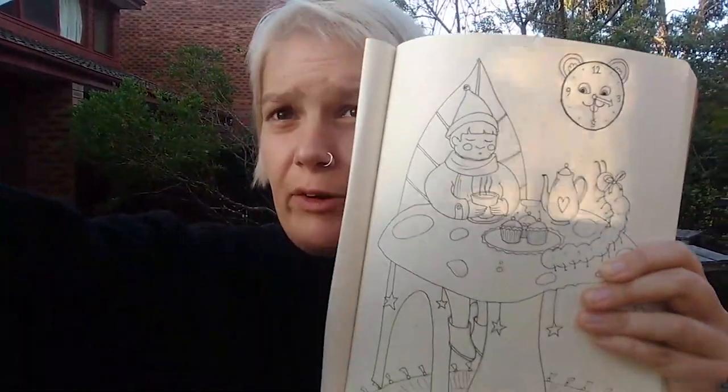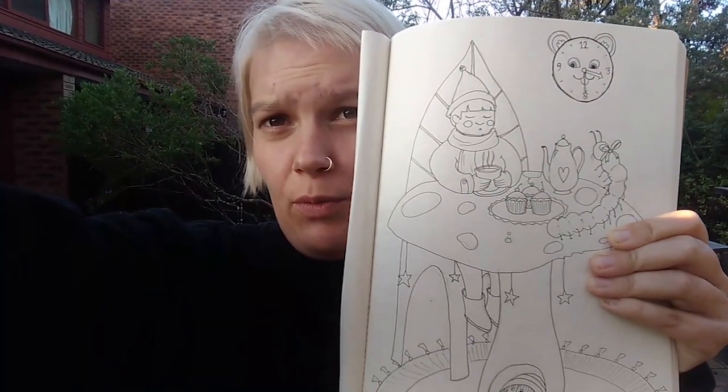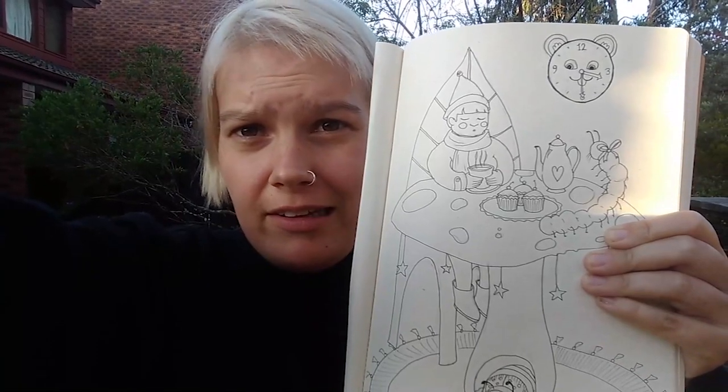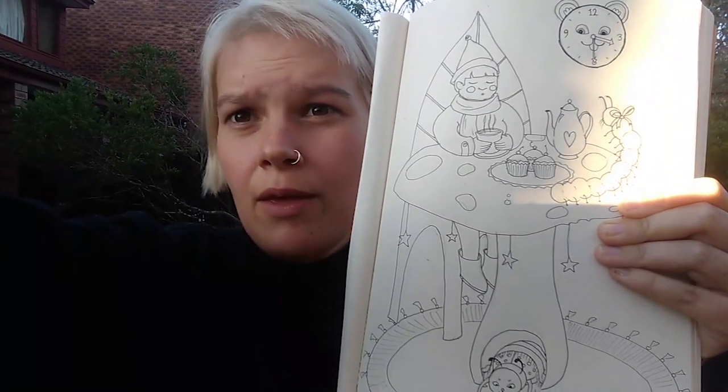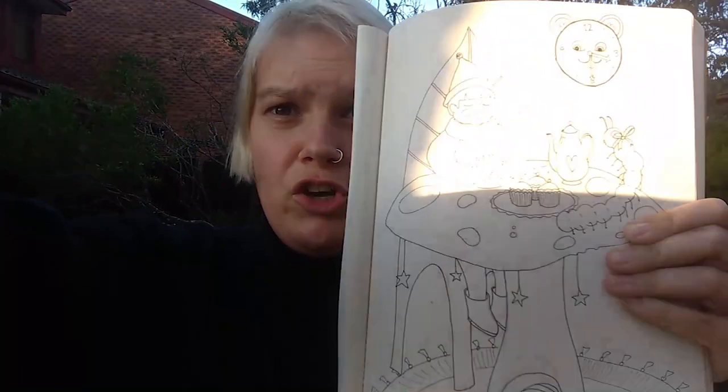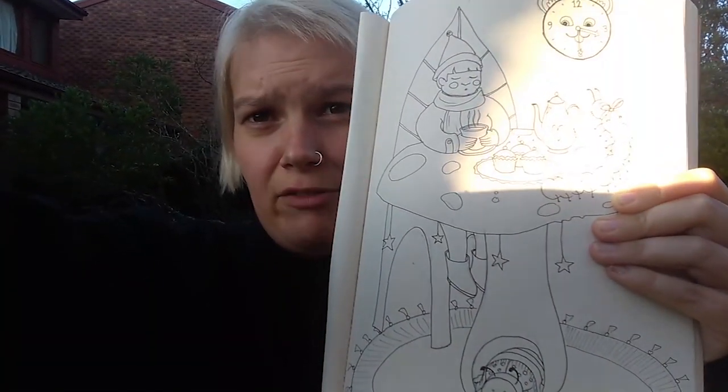Hey guys, welcome back to Aonline. I'm just here chilling in my garden and I wanted to show you this colouring in page from this week, where we've got this little elf man having tea with a ladybird and a caterpillar, because I want to show you how to make this scene out of clay. So let's head into the garage and I'll show you how to make it.